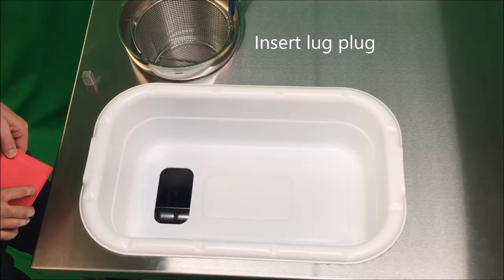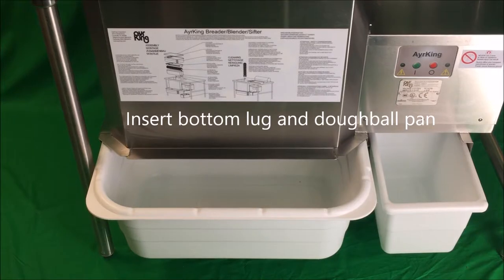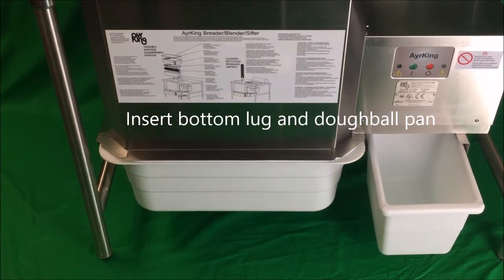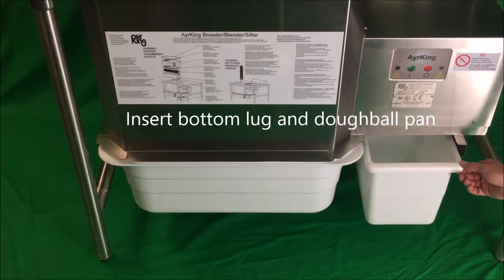Insert the lug plug in the hole of the breading lug. Insert the bottom breading lug underneath the sifter brush assembly and insert the dough ball pan underneath the motor compartment.